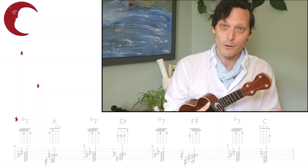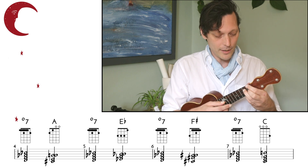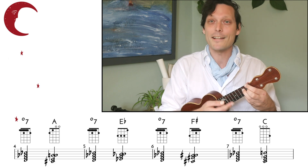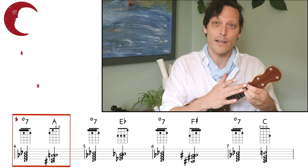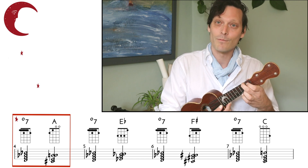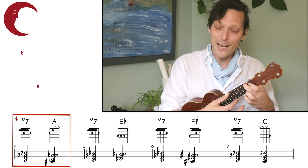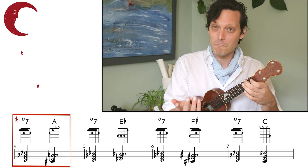So if you put down your diminished 7th chord on the 1st fret, all we need to know is it can resolve up 1 fret on any string. We're playing this, and we see this A-flat that we're playing on the 1st fret here — we resolve it up to the 2nd fret, that gives us an A chord, an A major chord in this case. Diminished chord, A major. Sounds resolved.